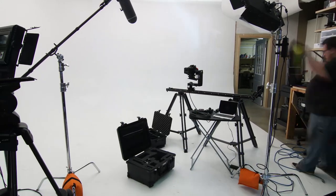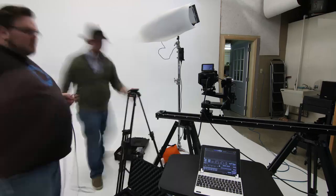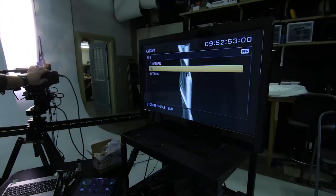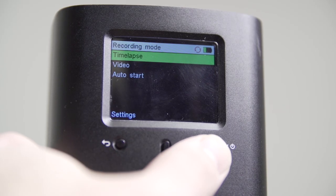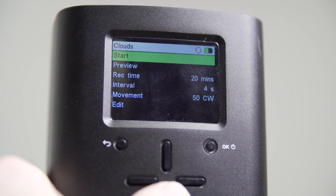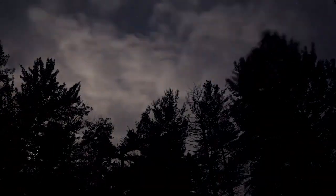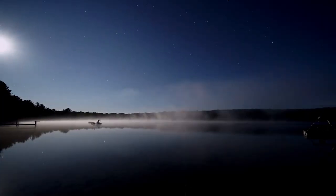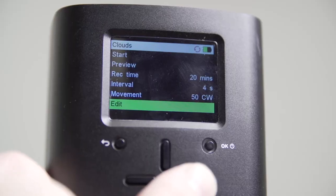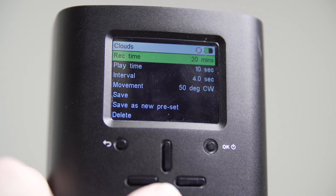For those of you unfamiliar with the Syrp Genie, it's a time-lapse system but it also does motion control because it can do live motion as well. It has a built-in intervalometer that can control the camera with lots and lots of settings. One of the beautiful things about the system is how easy it is to use. There's a menu control that allows you to select your settings — long intervals for night time-lapse with long exposures, or a short half-hour shoot for cloud movement. There are presets, and changing settings is very simple.